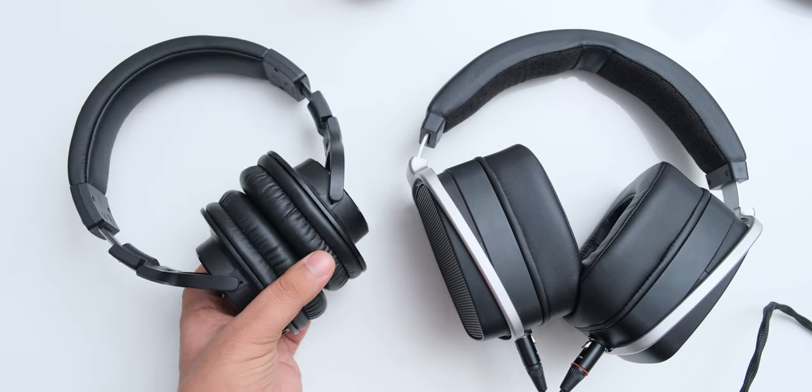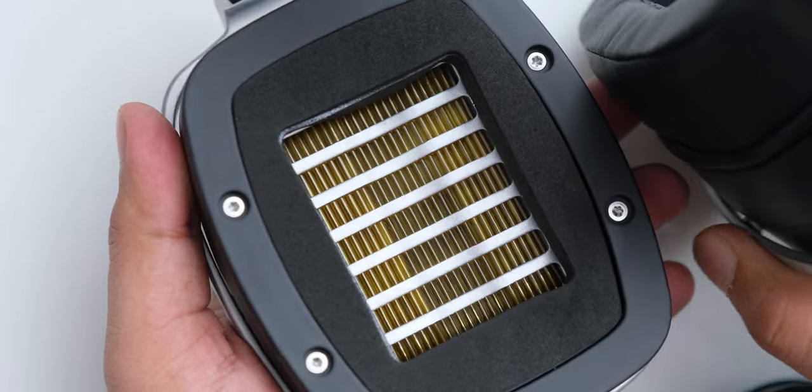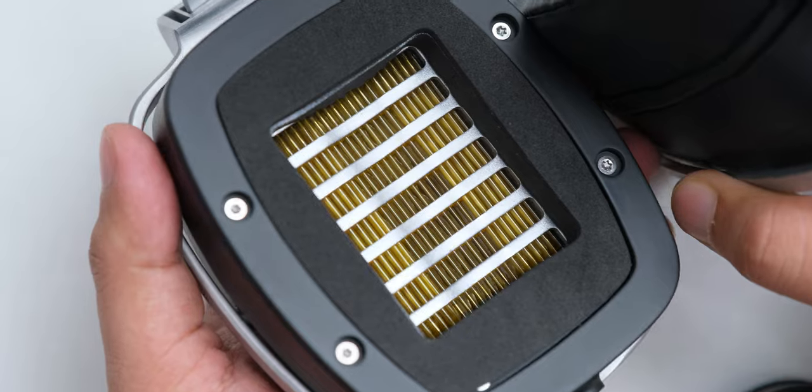Now these headphones are obviously way larger than other headphones — they look really big on your head and they kind of feel more like a sound helmet than a headphone. But once you wear them, they feel quite normal. The reason behind their unusual width is that they don't have dynamic or planar drivers like other headphones, and the air motion transformer drivers have to be placed at a greater distance from your ears to sound right.